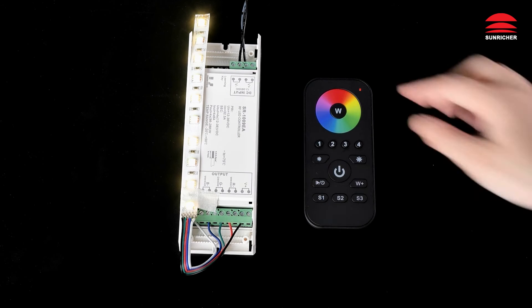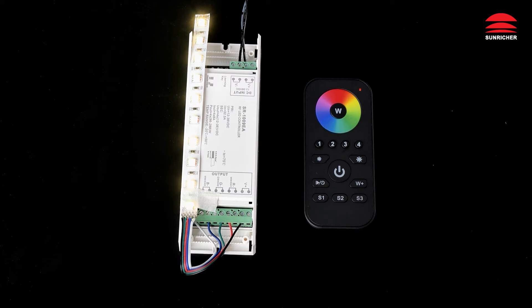Click to activate remote. Click the learning key, choose a zone, touch the color wheel. Lights flashing — pairing complete.